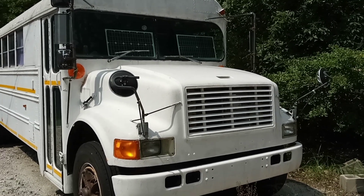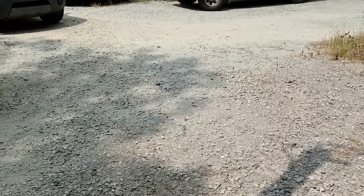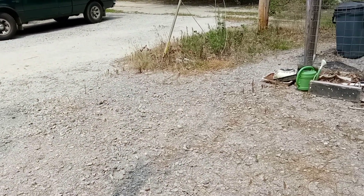That's a school bus that I converted and turned into a motorhome. This is a large parking area that I laid out during COVID.